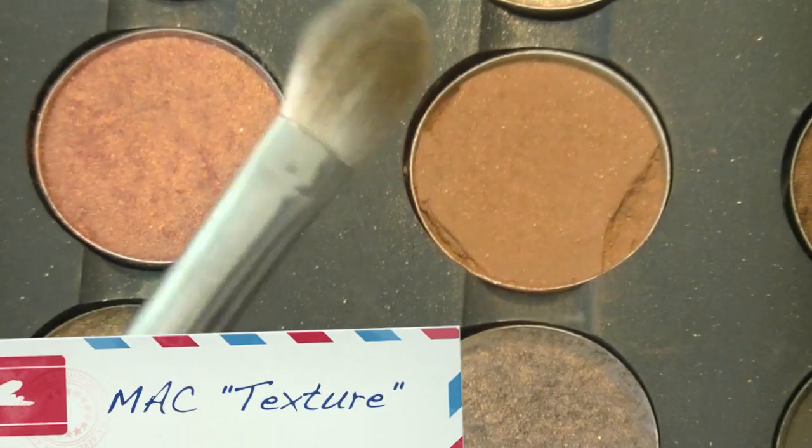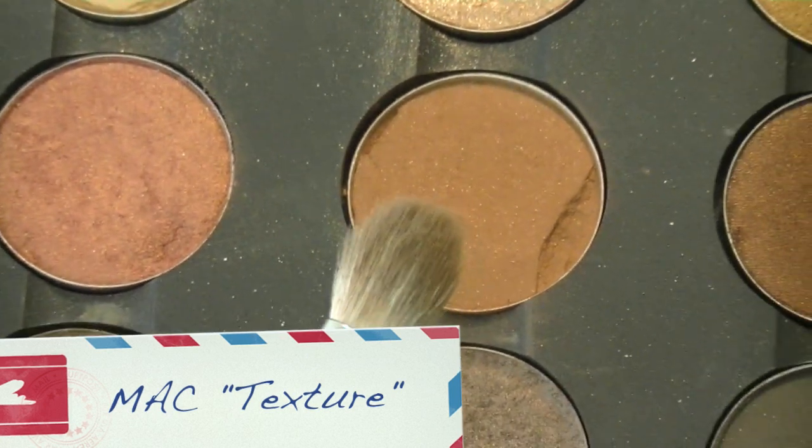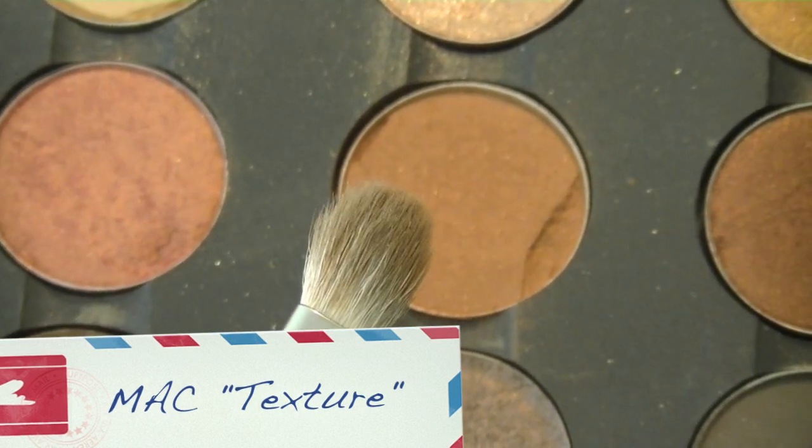Next you want to get a color that's very similar to your skin tone — I'm using MAC Texture — and I'm going to use my MAC 217 Blending Brush to blend those harsh edges out.